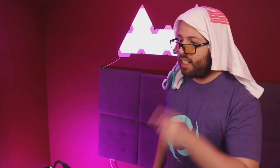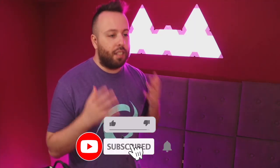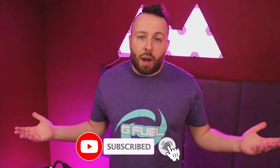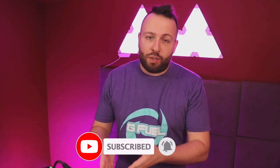Did you tell them to like and subscribe to the channel? Yes mom, I told them to like and subscribe to the channel. Did you tell them to turn on post notifications and leave a comment after the video? You guys heard my mom — turn on post notifications and leave a comment after the video.